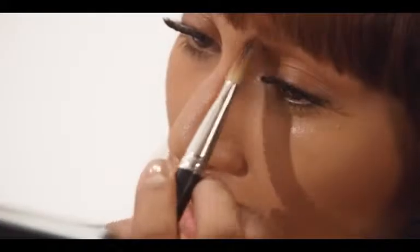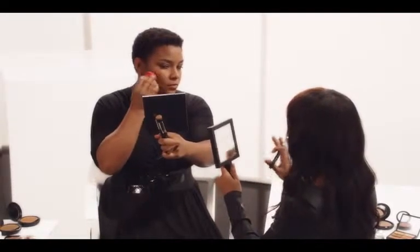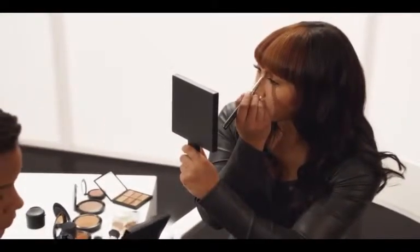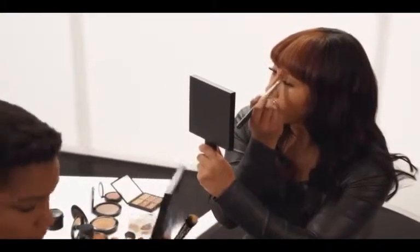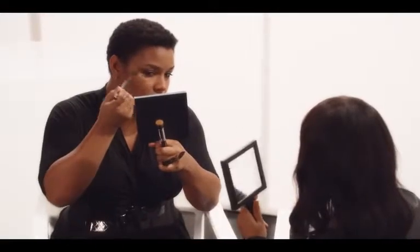I'm going to go along the edges of the nose — just a little bit more rather than the inside — and connect that down at the nose. To slim down the nose, this is the perfect way to do it without going too far. I'm going to take a small amount and make sure it really meets with the eyebrow, then blend it in. The 188 brush already has a little of my natural skin tone on it, which helps it merge in.